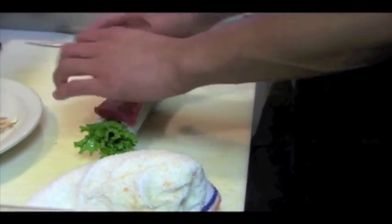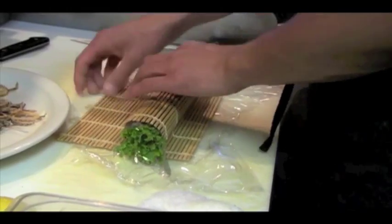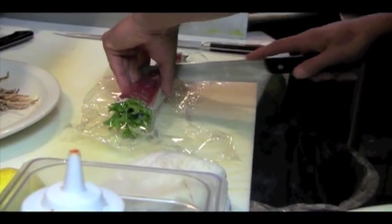So once you have the bluefin on top, use the plastic film with the makisu. You proceed to cut — it's supposed to be eight pieces.